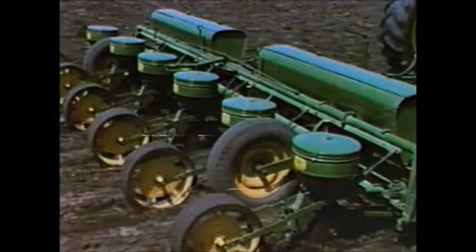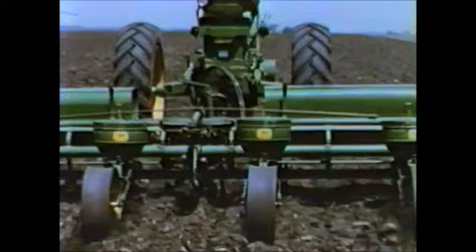Row spacings of the 694 range from 28 to 40 inches. Planter runners have built-in spring pressure, and the press wheels can be quickly and easily adjusted to firm the soil over the seed, regardless of soil conditions.